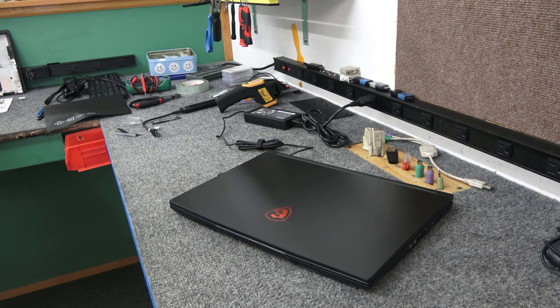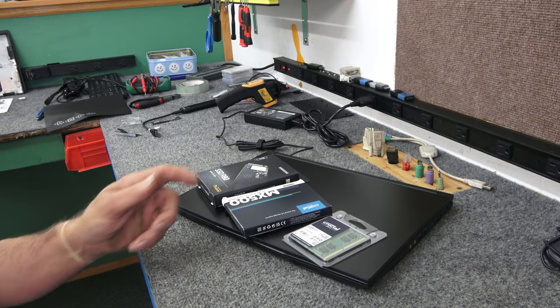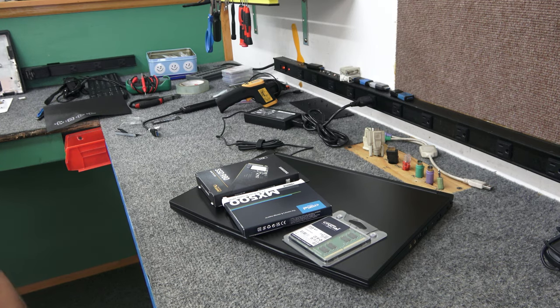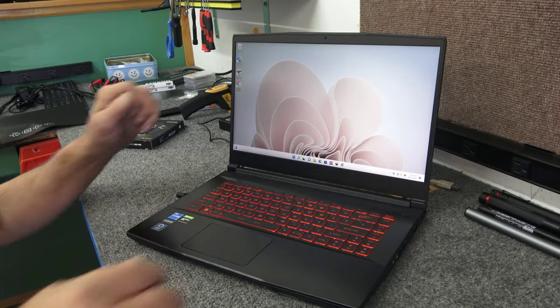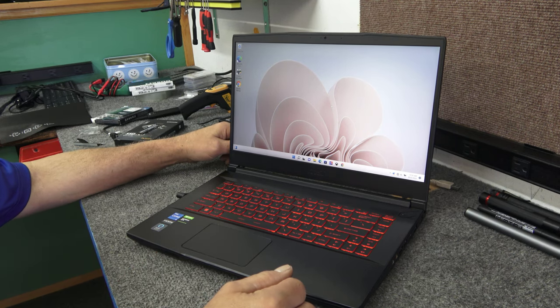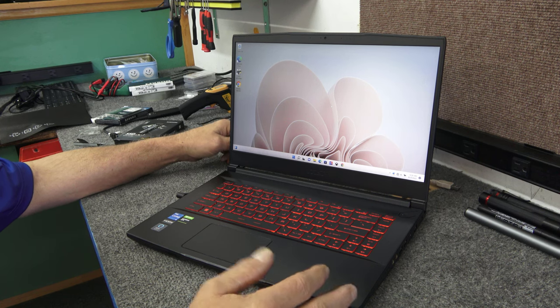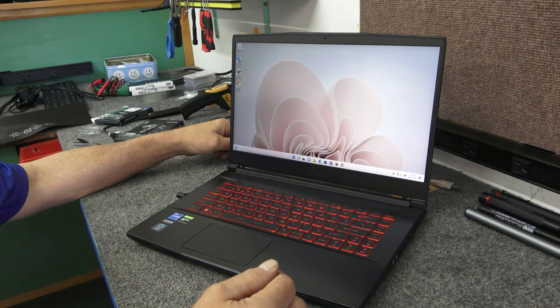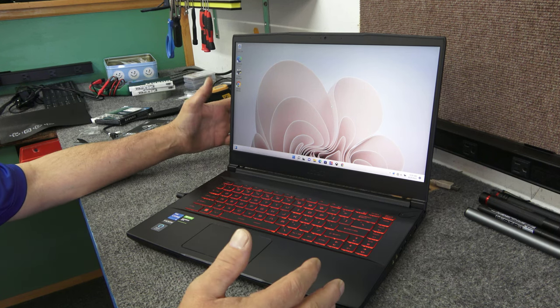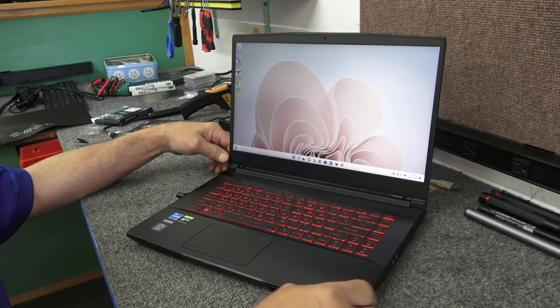I got a brand new MSI gaming laptop. I'm going to upgrade it and show you how I do it. Hey guys, how's it going? Dale here. I'm going to do a video for you on this brand new MSI GV15 Thin Gaming Laptop. It's brand new, basically out of the box with Windows 11. The guy wants lots of storage and lots of memory, so I'm going to accommodate him.